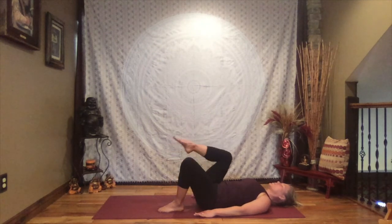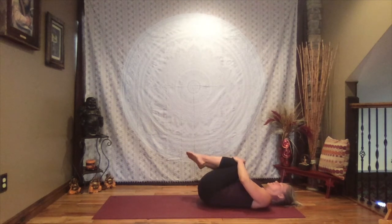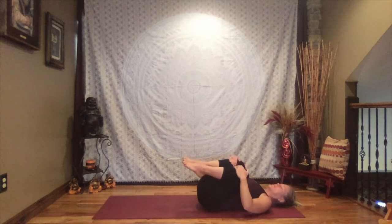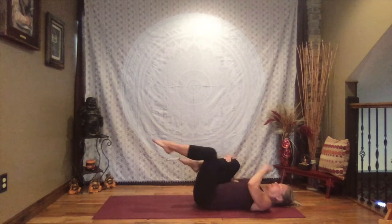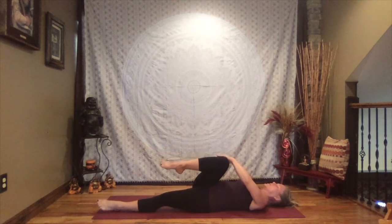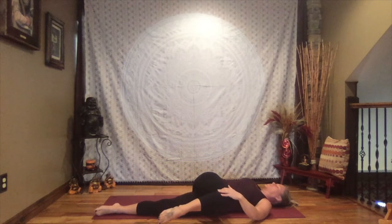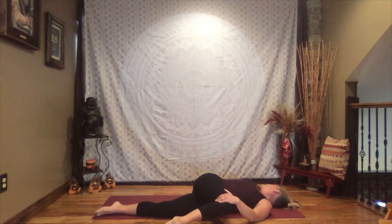Draw one knee in towards your chest, then the other, hands to the shins just below your knees. Rock side to side. Come back to center, keeping that right knee tucked in, extend your left leg out and down. Right arm extends out to a T, left hand to the outside of the right knee, gently pull your leg across your body — keeping both shoulders on the floor as best you can — and turn your gaze out over that right arm. Close your eyes. Enjoy this final stretch, letting go of tension.